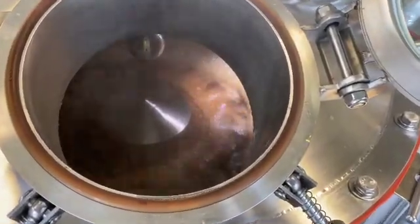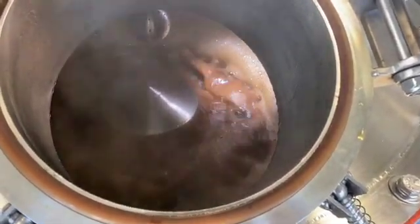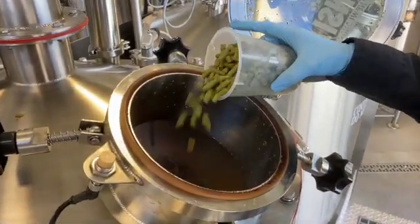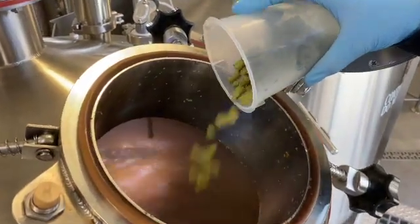The boiling process should be vigorous and intensive, and should last anywhere between 60 and 120 minutes. Aroma hops are added to the kettle typically between 5 and 10 minutes before the end of the boil.